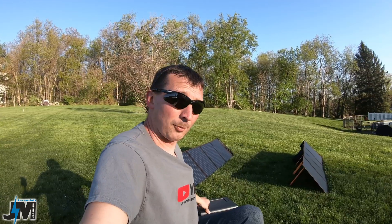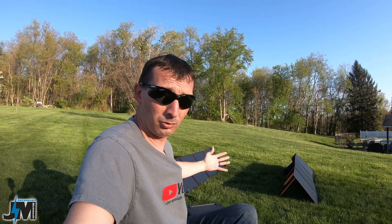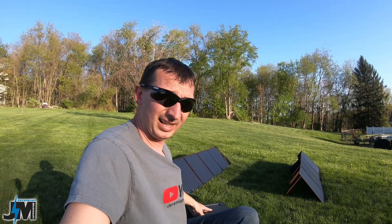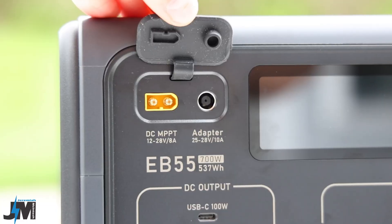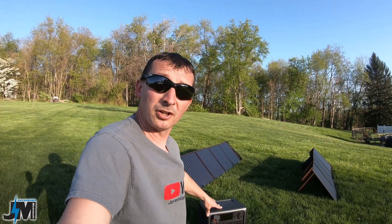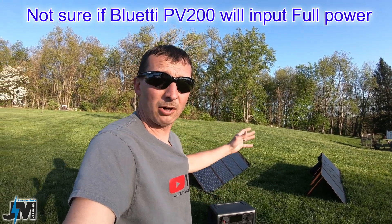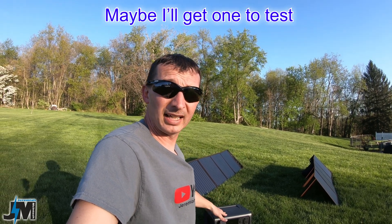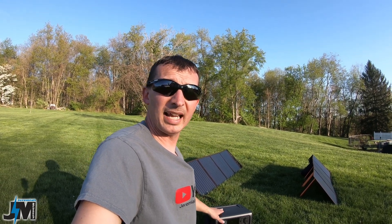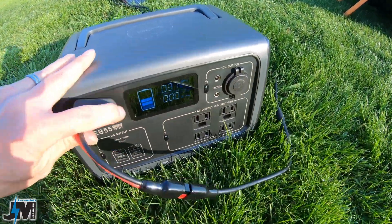I'm not able to get the full max wattage into this portable power station with these solar panels. It will accept 200 watts of solar input, however it needs a higher voltage than what I have because it's limited at 8 amps of input. You need something like the Bluetti PV200 solar panel to get max wattage at full sun. So you can do up to 200 watts of solar input and up to 200 watts of AC input at the same time.